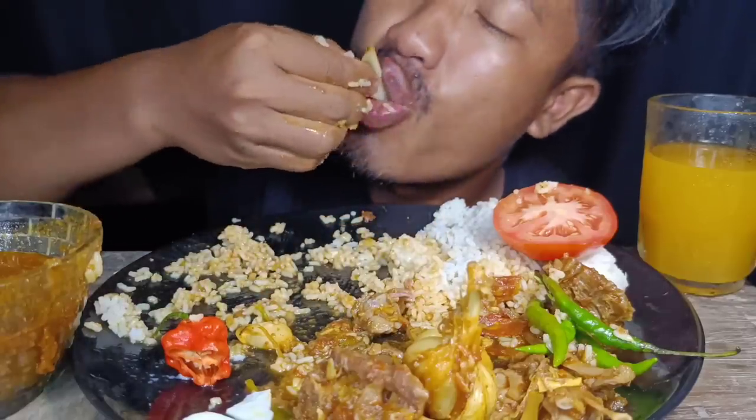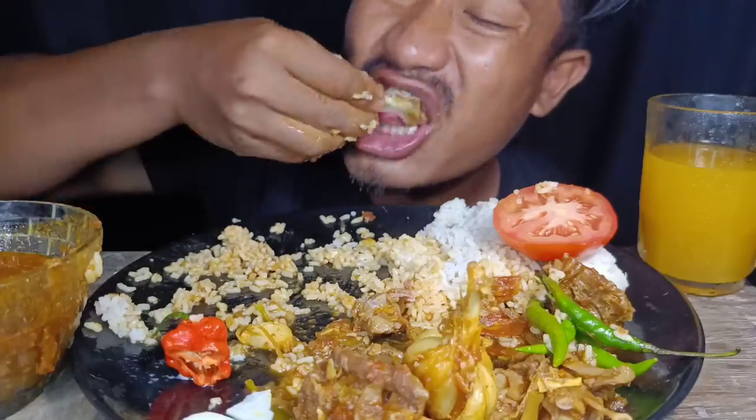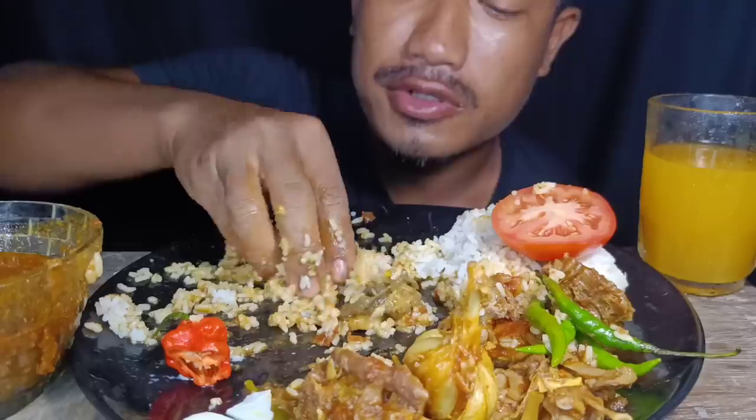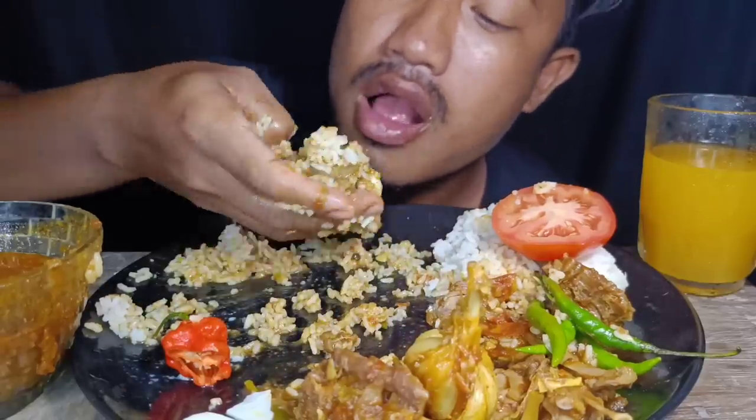So it tastes really kind of a good one. I cannot make the bread too small, I can't eat it.